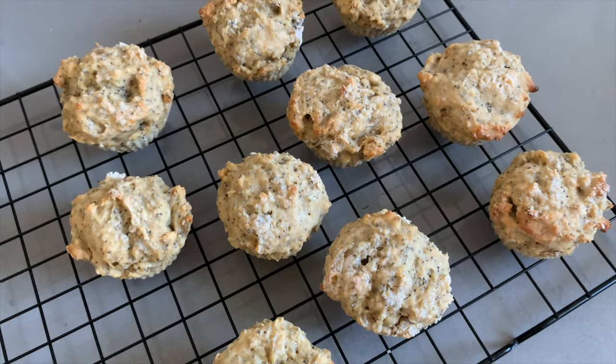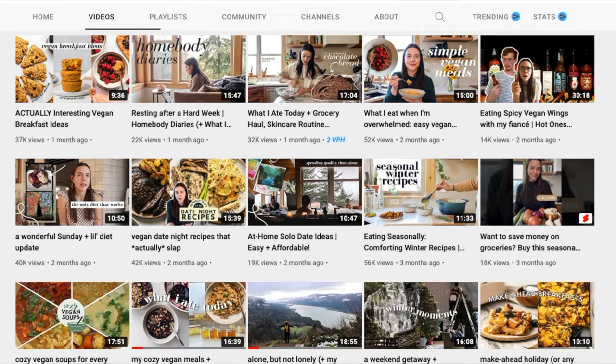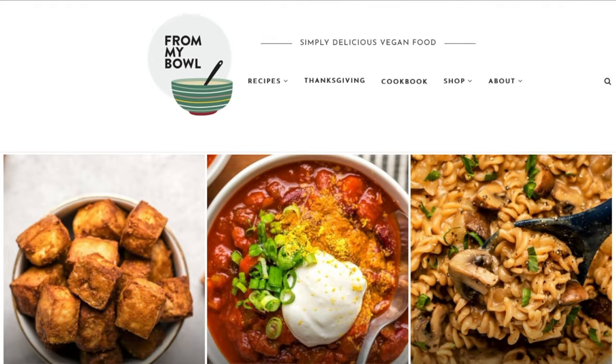So if you haven't already, definitely go check out Caitlin's YouTube channel and her blog. I will link everything in the description box down below. And with that, I'm going to go eat the rest of that salad. I hope you guys enjoyed. Let's eat plants and I will see you guys next time.